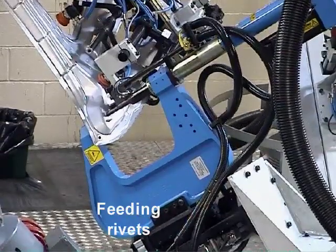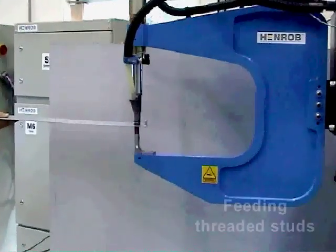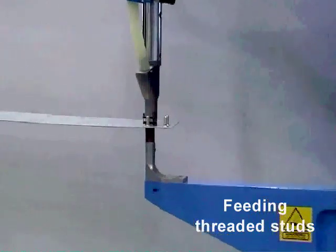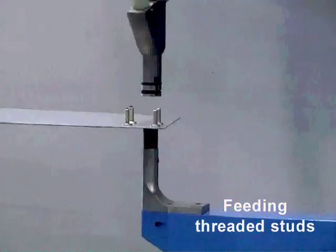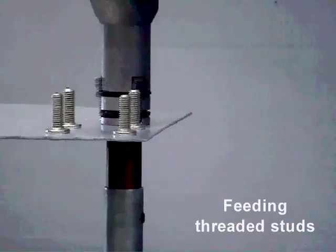There are RIVTRANS systems for feeding rivets and also systems for feeding threaded studs. In fact, RIVTRANS is the only way of automatically feeding threaded studs in Henrob systems, as tape feed is not suitable for this type of fastener.